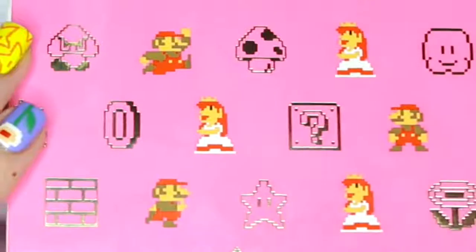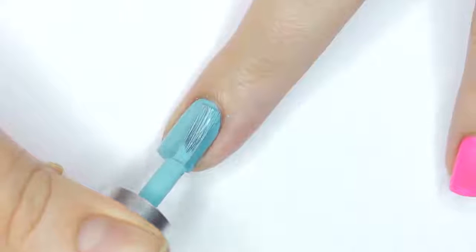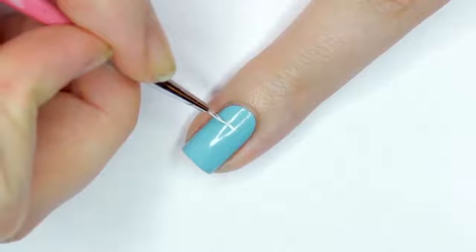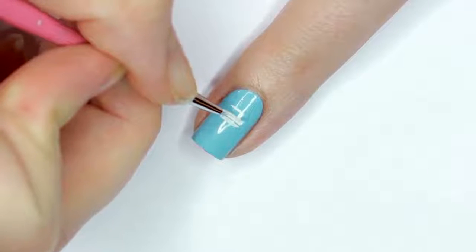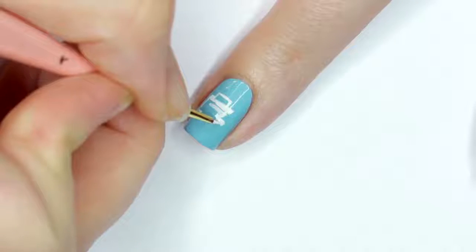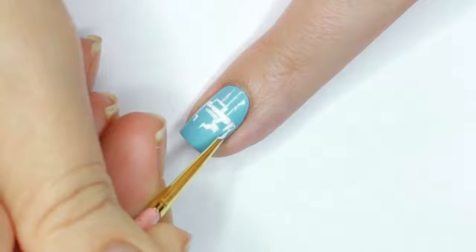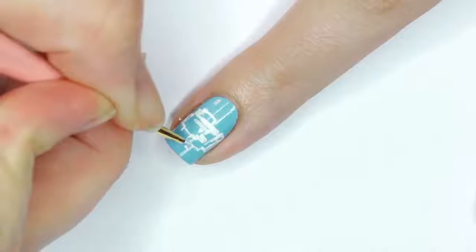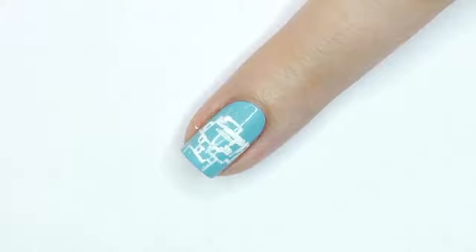Next, we have the star of the show: Mario. Mario is featured in several cool poses on the Shu Uemura packaging, but I decided to go with his signature block breaking jump pose. So I'll once again be sketching him out with white acrylic paint first. I knew I wanted him to be slightly skewed on my nail like with the fire flower, so I'll be starting his hat and head at about the middle of my nail. I drew on his hat, then the back of his head moving into his neck, then his nose area, his punching arm, and finally his body. Everything looks really crazy right now, but he'll come to life when we start adding the colors. I also made sure to block off the different color squares that will be on his overalls and shirt.